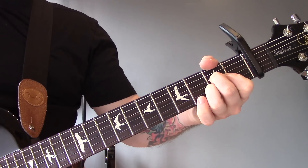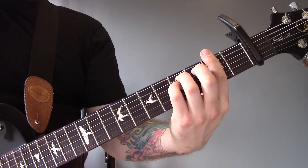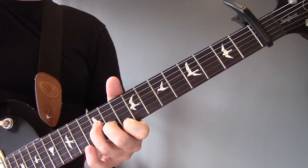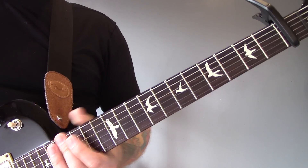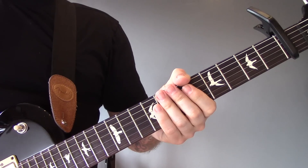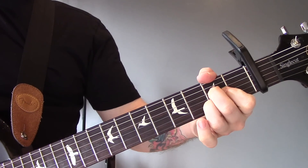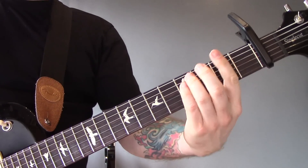Then we're back into the verse with the A major and the F-sharp minor. Over the top of that we're back into the riff, but it plays twice this time round. Then we're back into that chorus type section, then back into the A major and the F-sharp minor. Then we've got the solo, which is playing over the chords A and F-sharp minor.